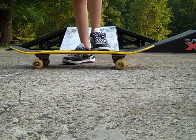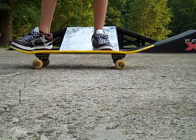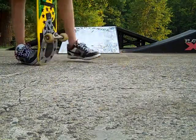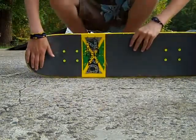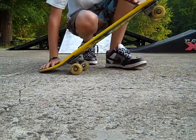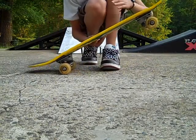Once you get everything down, go ahead and try the trick out — that's what it's going to come out looking like. Here are some trick tips: keep your back foot here, front foot here, and as you pop, as soon as you hear that pop, start sliding and lifting your back foot, and eventually it'll level out.